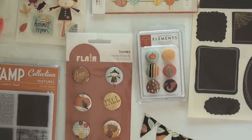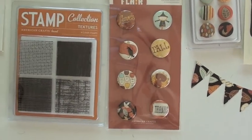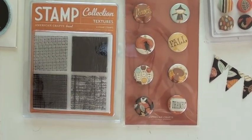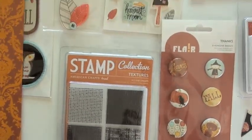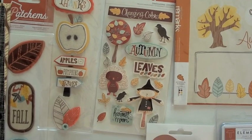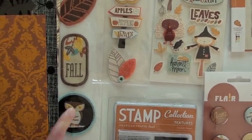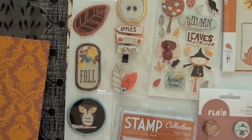Down below, we have the best-looking brads. Fabric brads are really nice. The flare buttons we already looked at. A really cool background stamp, clear stamp set. And moving up top, we've got dimensional stickers, and also some details with some felt — layered embellishments. And these patches, I really like these, especially that owl.